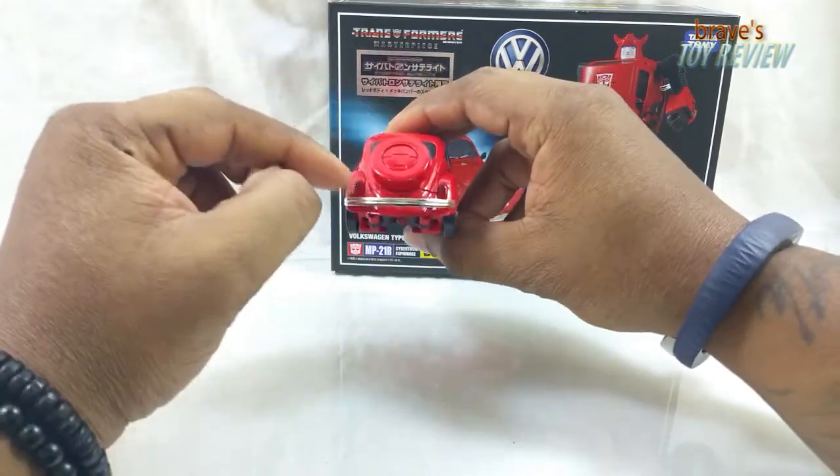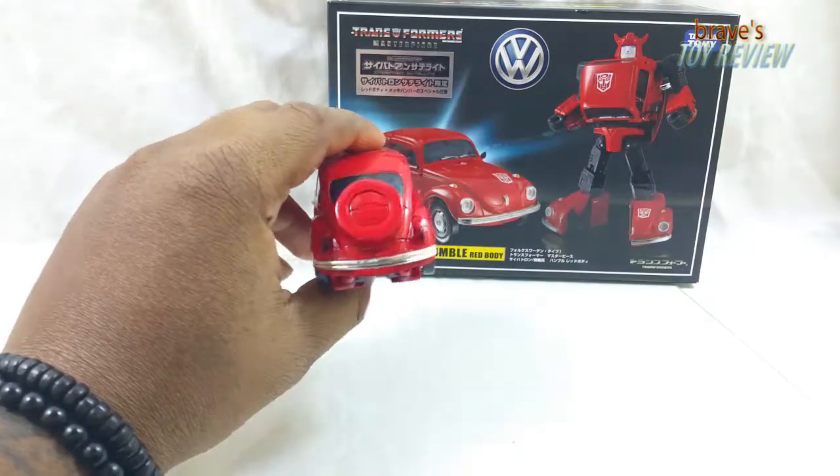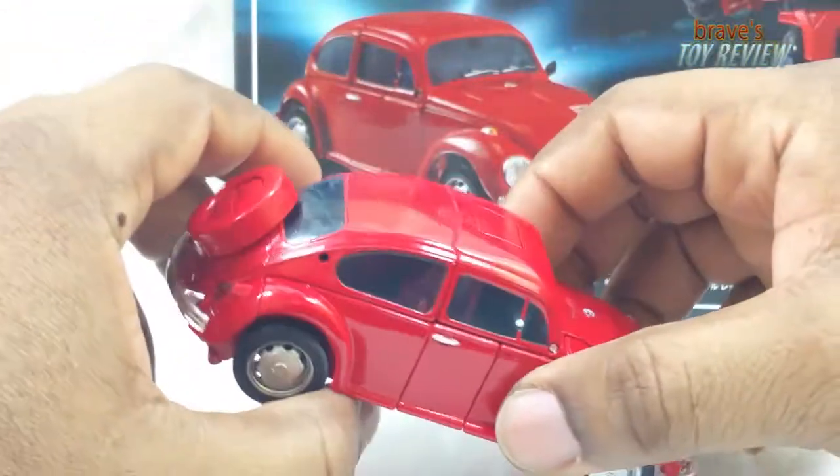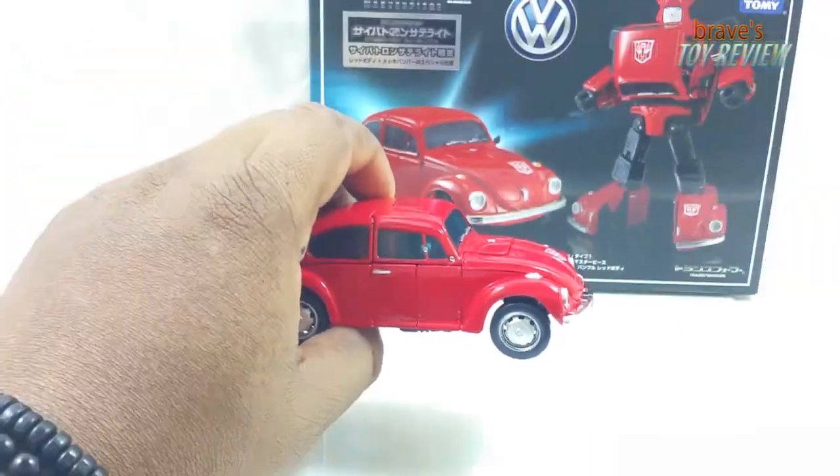Pretty decent - we've seen it all before. Chrome on the back, got some translucent lights right there. It looks really good. The detail of these vehicles is really straight. Let's get him into robot mode so we can do some comparisons.